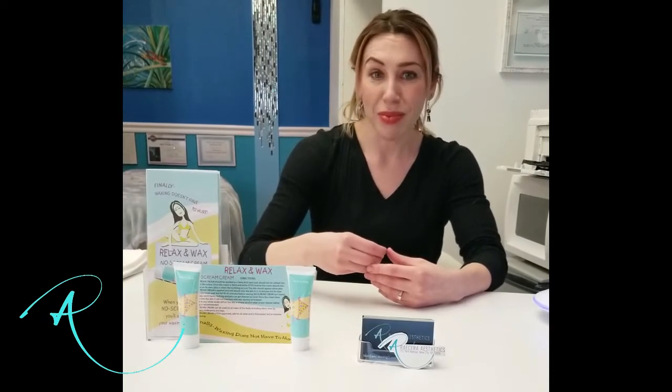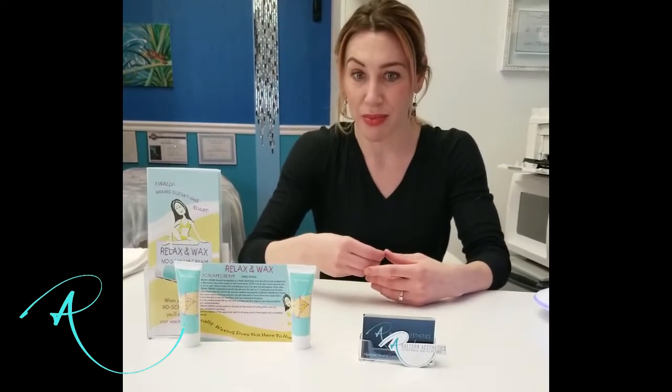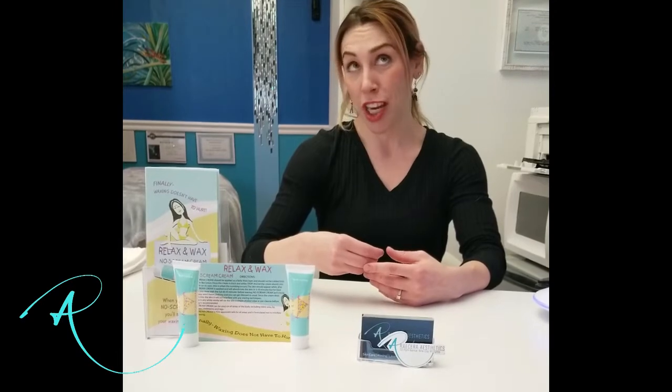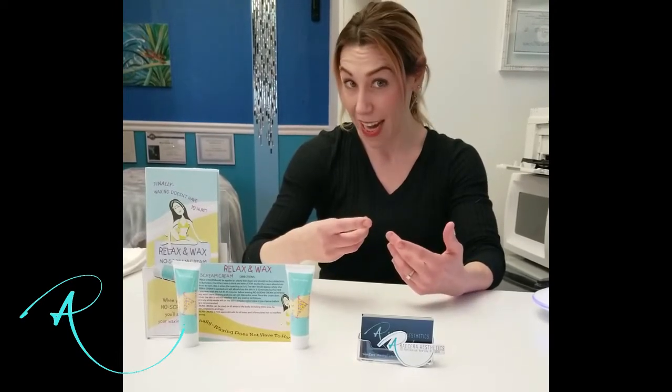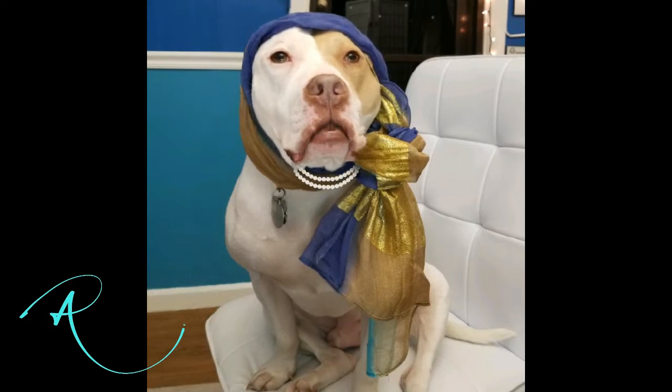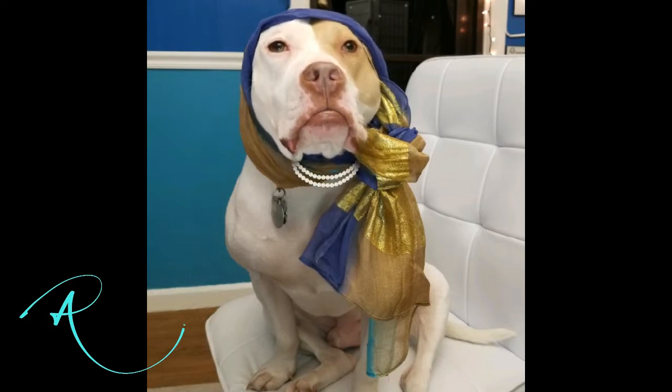So Mickey, what type of wax service are you interested in? Underarms? Leg pits? Or full legs? I would have to charge extra because you know you've got four, right? Brazilian! I'm a modern gal, and I really think my partner would love it too.